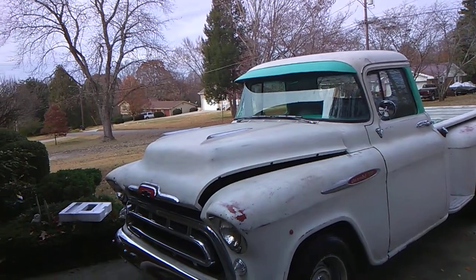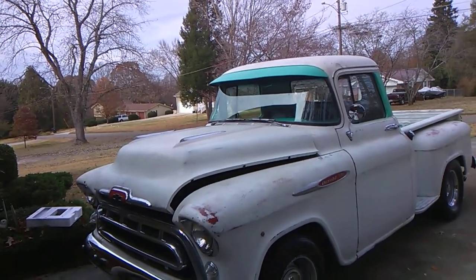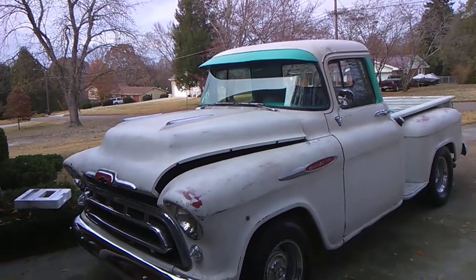I got it on there — went over it a bunch of times. Like I said, I just can't get nothing to dry. It's too dang cold out here to be fooling around, but I hate being in the house all the time.